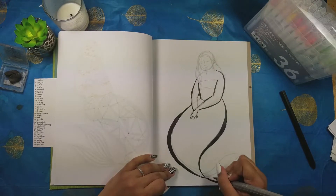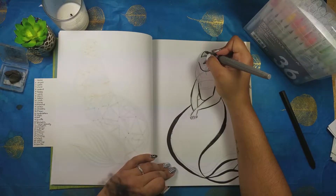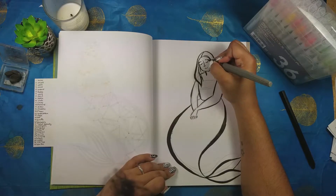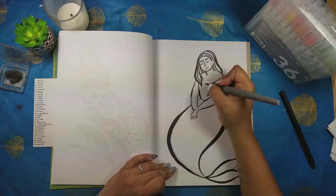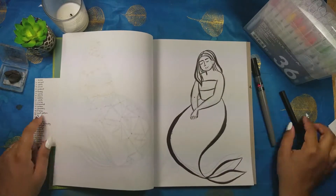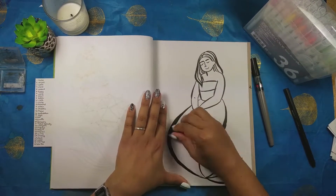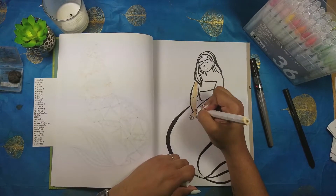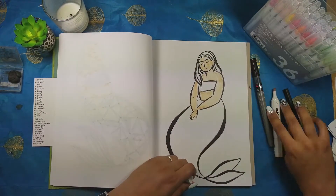I have never drawn this texture before or even attempted it because it always seemed really difficult and intricate. This is still a really loose interpretation of it, but I really like how it came out — very different from anything I'd have tried without that reference photo. I'm excited about doing these lighter-colored highlight lines where the sun reflects the most light, and then darker areas of blue. I like how I translated it into this kind of messy brushstroke look with my markers.